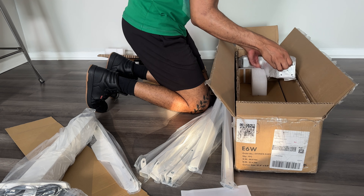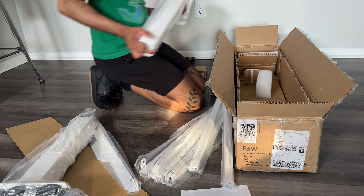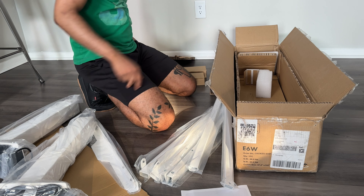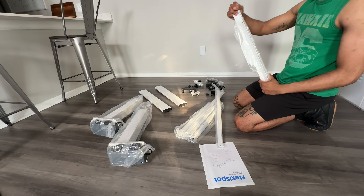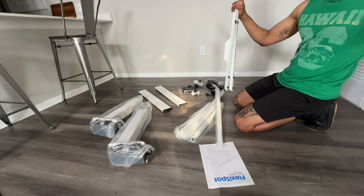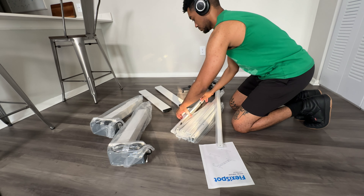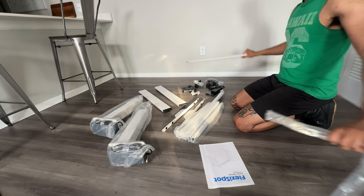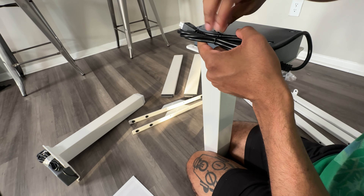This is the frame right here — it's about 75 pounds when you get it shipped to you. All of the pieces including the legs, the base of the legs, and the motor parts are also included in here. So pretty much the bulk of what the desk offers is in this one box. I'm going to get everything out, put everything aside, and make sure I have everything I need before I start assembling.